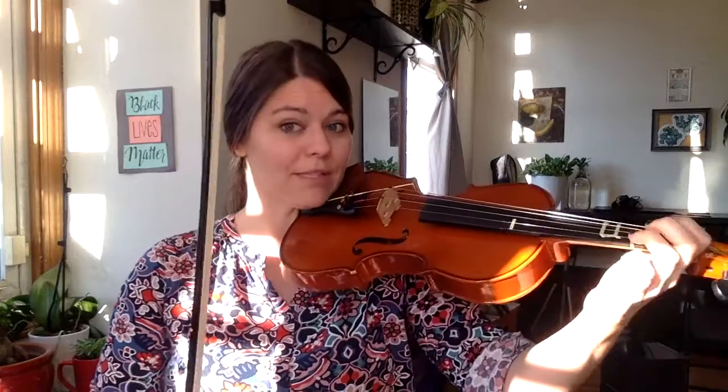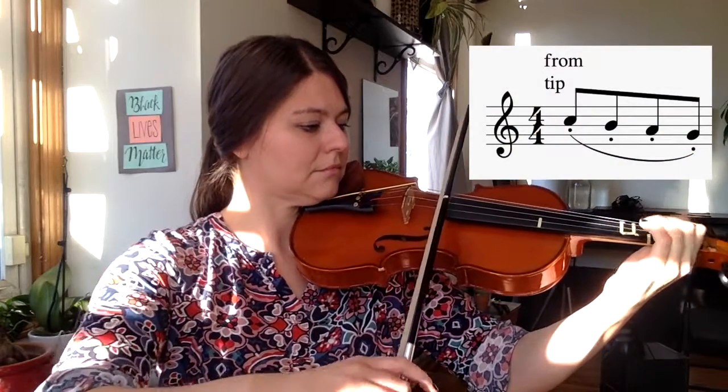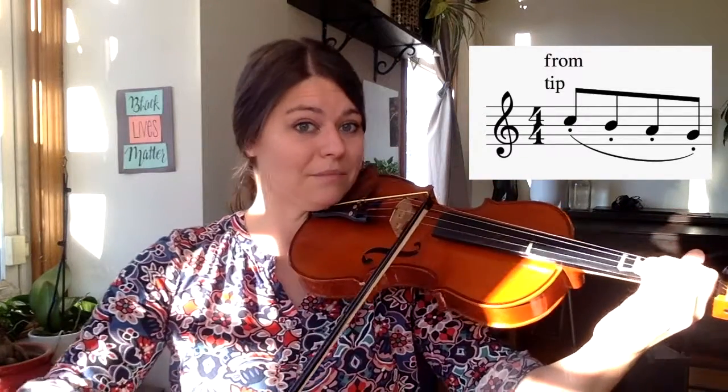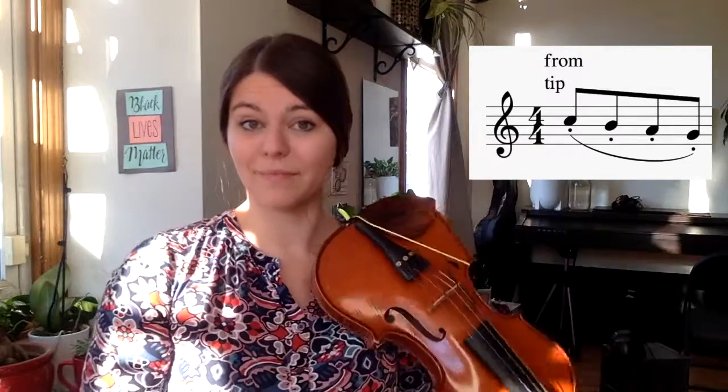Now we have a few more slurs to prepare for. The next three all start at the tip. Start with stopped bows — a scale down. Listen one more time, then it's your turn.